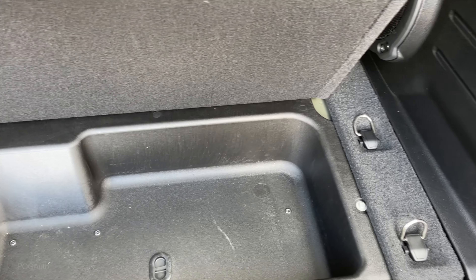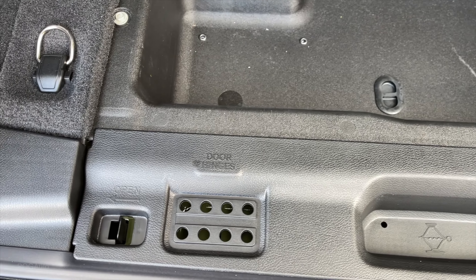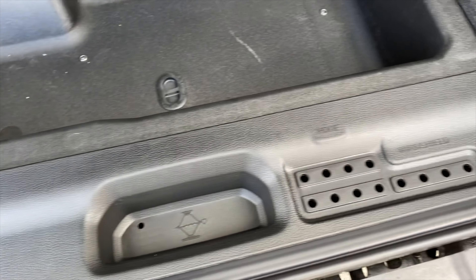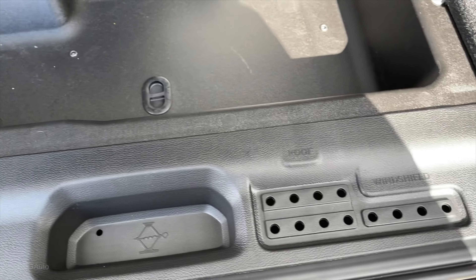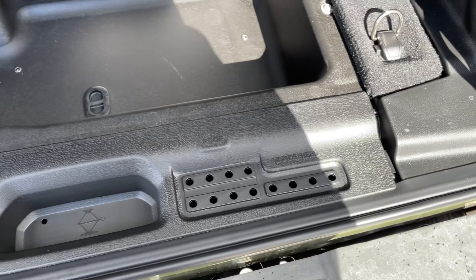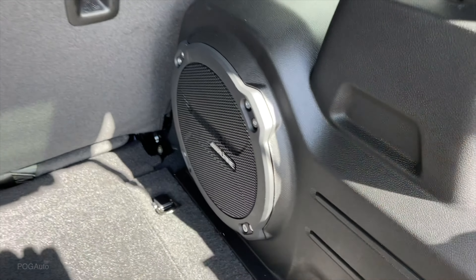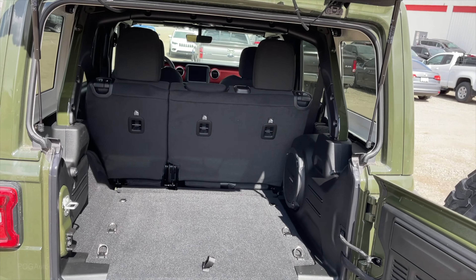Underneath there's some storage space, as well as the jack and a spot to put all of the bolts. So if you take your doors off you'll put the bolts right there; if you take the roof off, over here as well, as if you fold the windshield - so you won't end up losing them. Tie-downs over here. Alpine audio system - it does sound really good. Good amount of storage space.